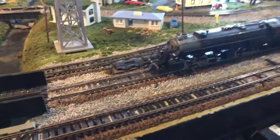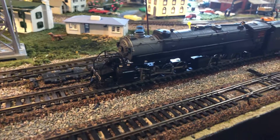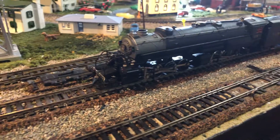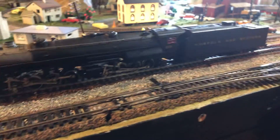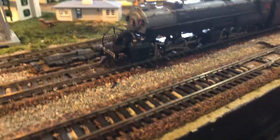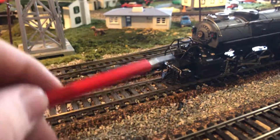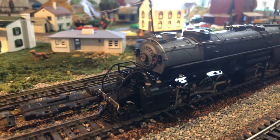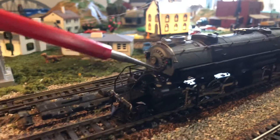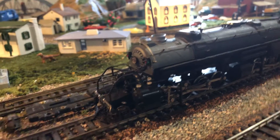Hey everybody, I'm back again. In today's video, I'm going to be showing you my Rivarossi Y6B, North Florida Western Railroad. Before I get started with this review, I'll give you a little history on what I have with this model and the real Y6Bs.